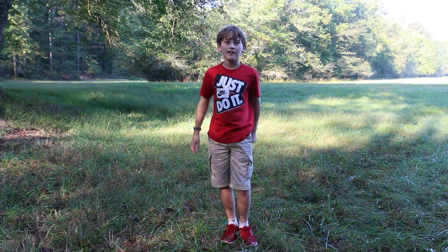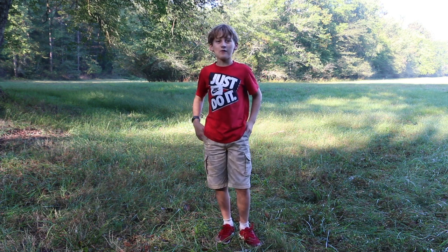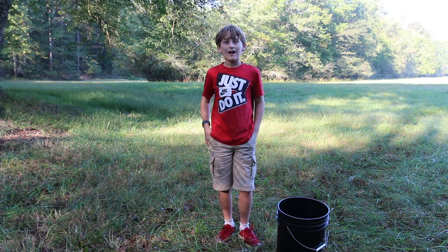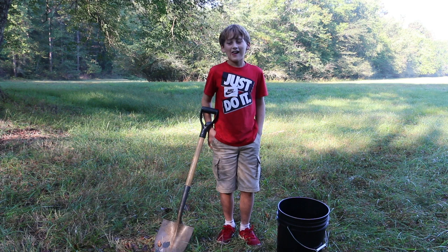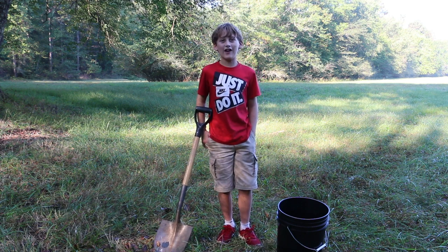It is Buckley from Garages, and today we're going to be getting clay from a creek. We're going to need a bucket and a shovel. Now that we have a bucket and a shovel, let's go down to the creek.